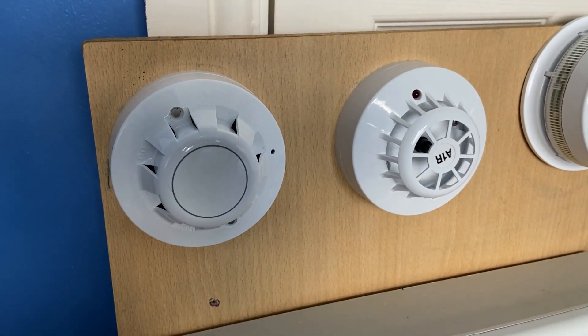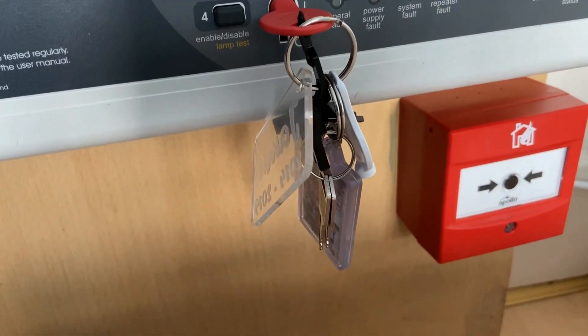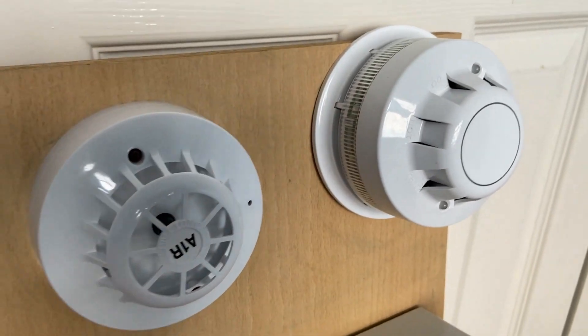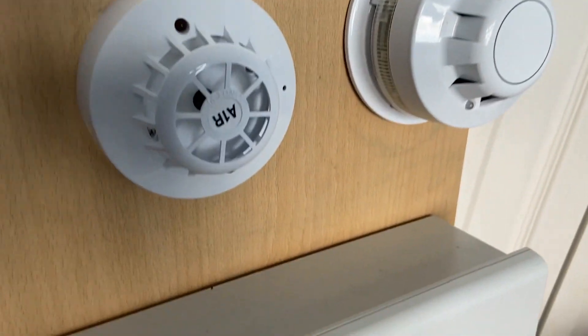To start with we'll test the call point. The AlarmSense call point is on zone 4, so let's give that a quick test. This is on the quietest volume so it shouldn't be too loud. Here we go.